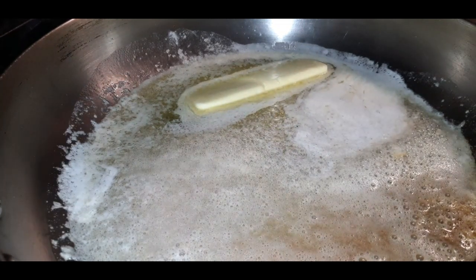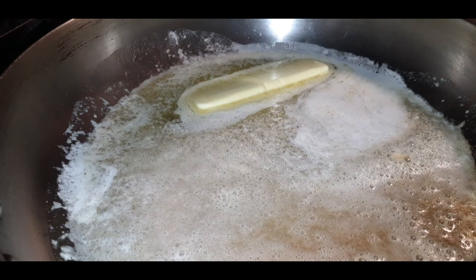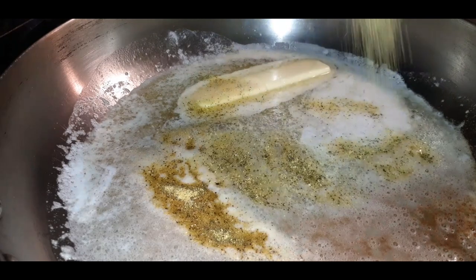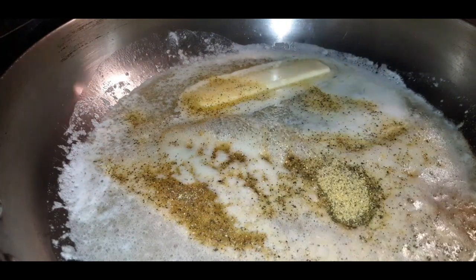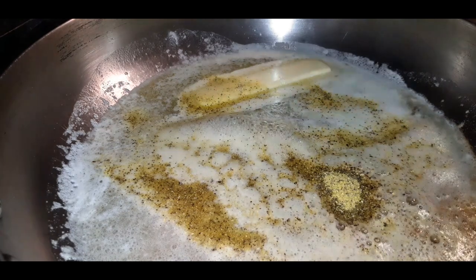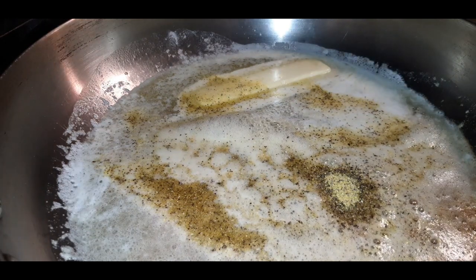If you can see on the screen, that butter is starting to brown — that's just going to make for more flavor. Brown butter is good, not burnt butter, brown butter. You'll see me adding in a tablespoon of lemon pepper.